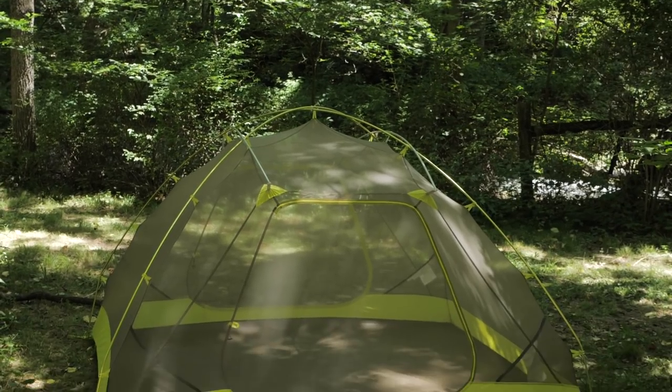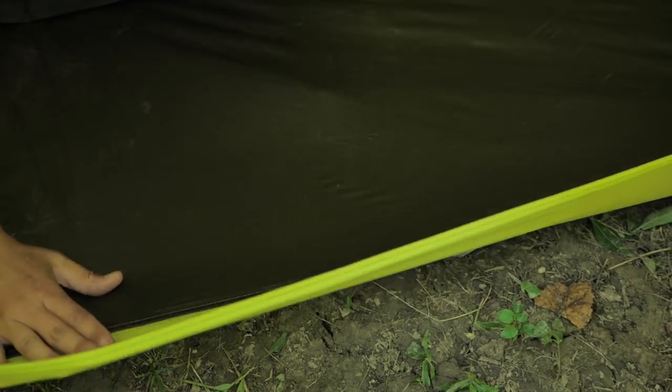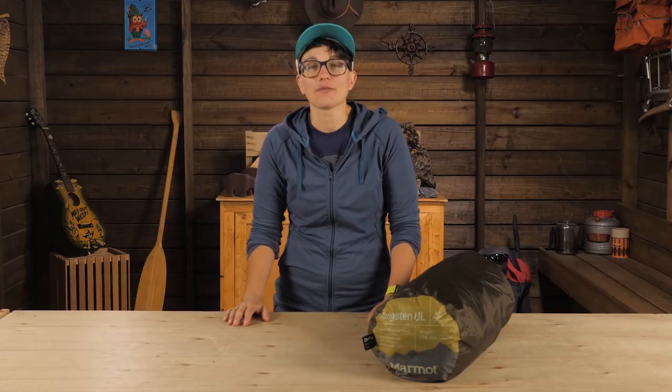The extensive mesh in the body keeps weight down too, while the waterproof floor protects from ground water. The seam is patterned to stay up off of the ground in wet weather. It's the little details that make a big difference.